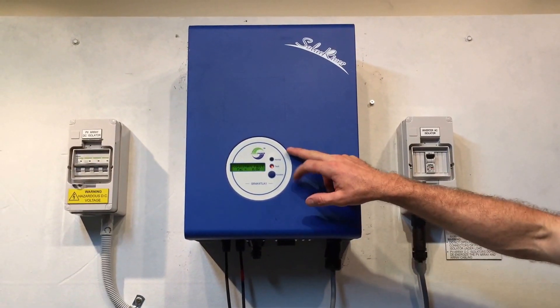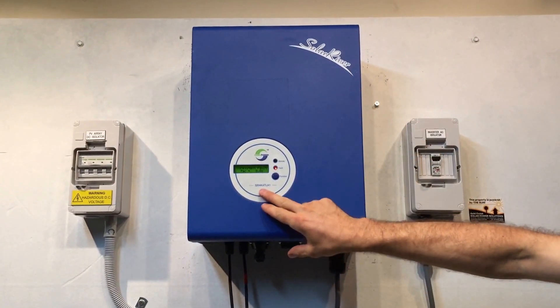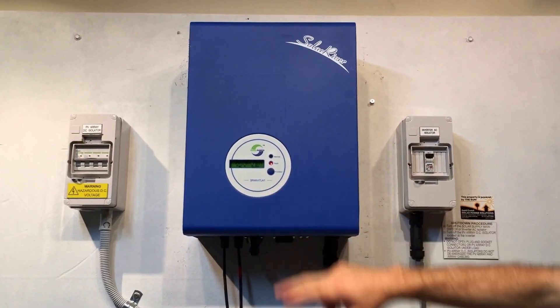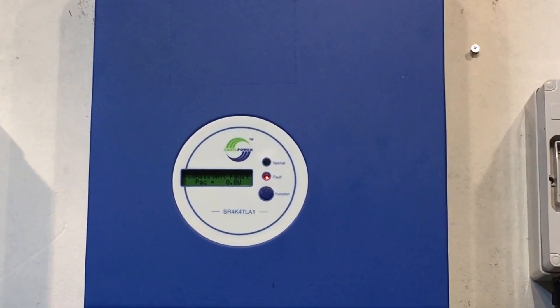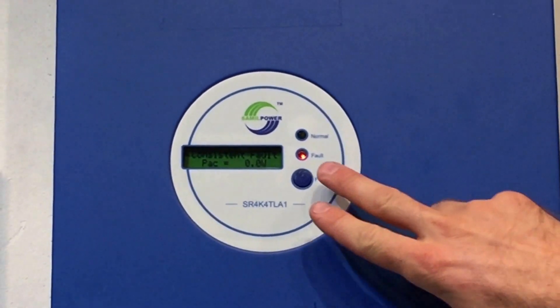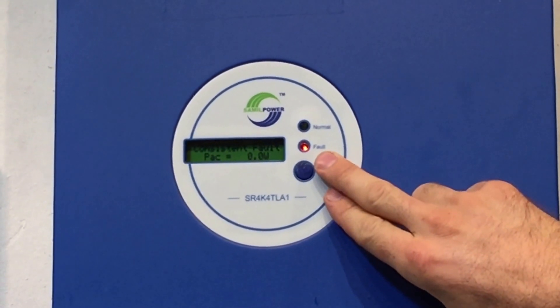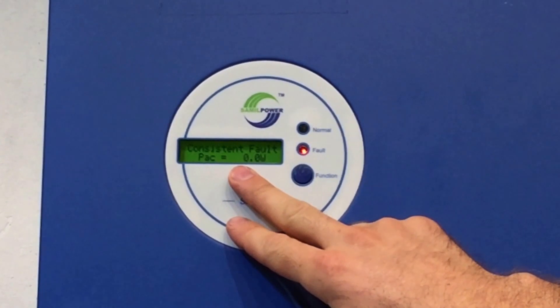Here we have a SAML Power Solar River Inverter, model SR4K4TOA1, which is a 4kW SAML Solar River Inverter. You can see the red fault indicator light is lit here, and we look on the screen and it says 'consistent fault.'